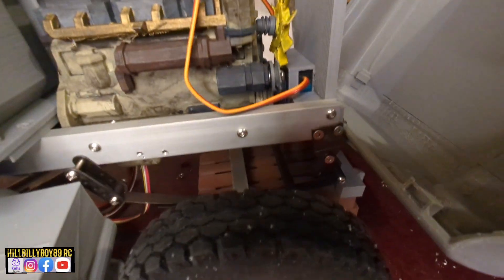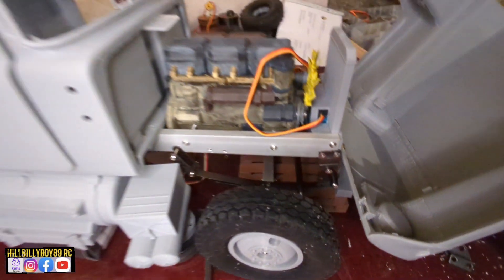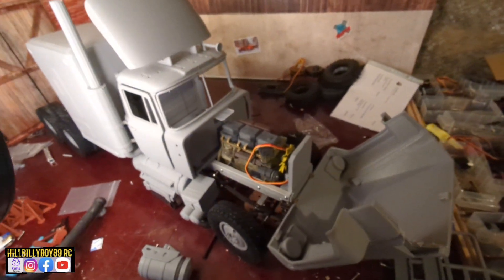The mount for the front springs I need to fix a bit better. It looks like this right now to get the right drive height, but I will fix that somehow later on.